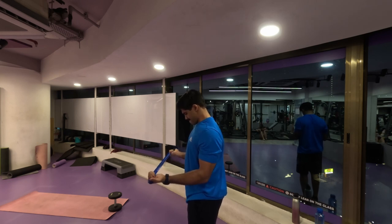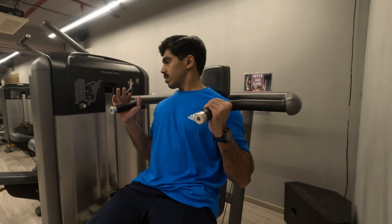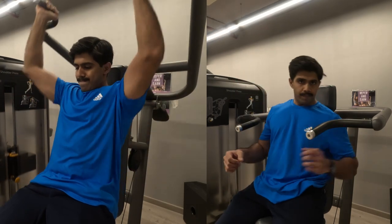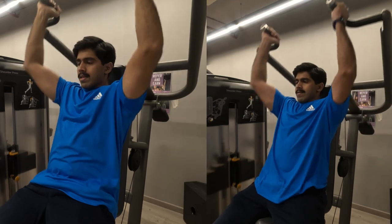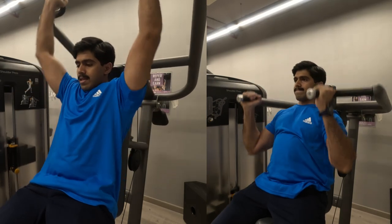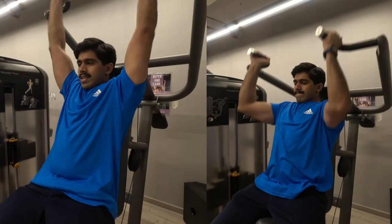Let's move on to our working sets. We are going to do overhead shoulder press for our first exercise. In this gym there is an overhead shoulder press machine, so I'm going to use that — three sets, 12 repetitions each. If you have this machine, do it along with me; if not, we have previously done it with dumbbells. Just make sure your elbows are not flared out completely — they should be in front of you, as you can see in the video.